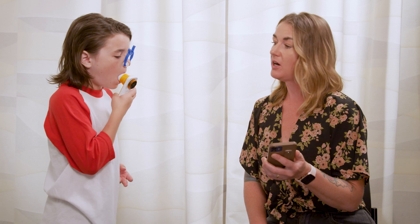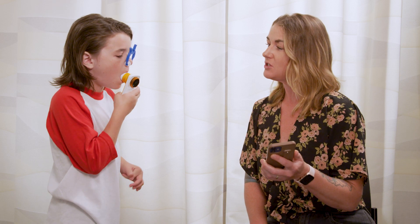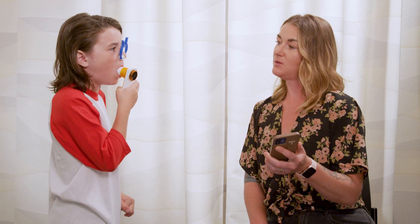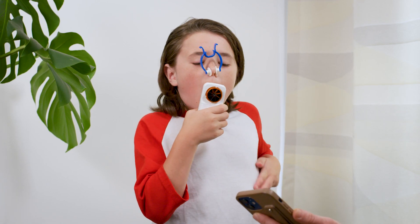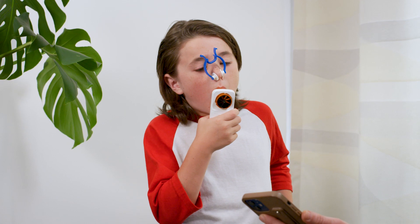You can tell them to pretend like they're blowing out lots of birthday candles. Encourage your child to keep blowing until the app tells them to stop. You'll hear a ding. Ask your child to keep their mouth on the mouthpiece and take another breath in. You're done with that blow.